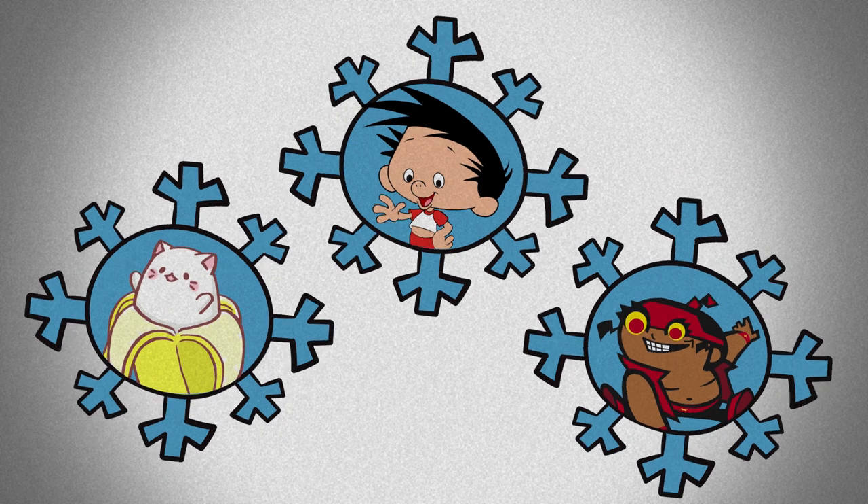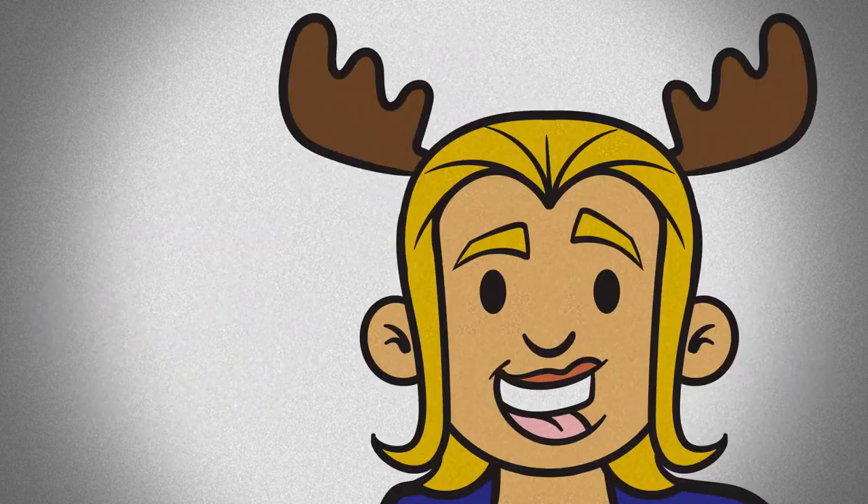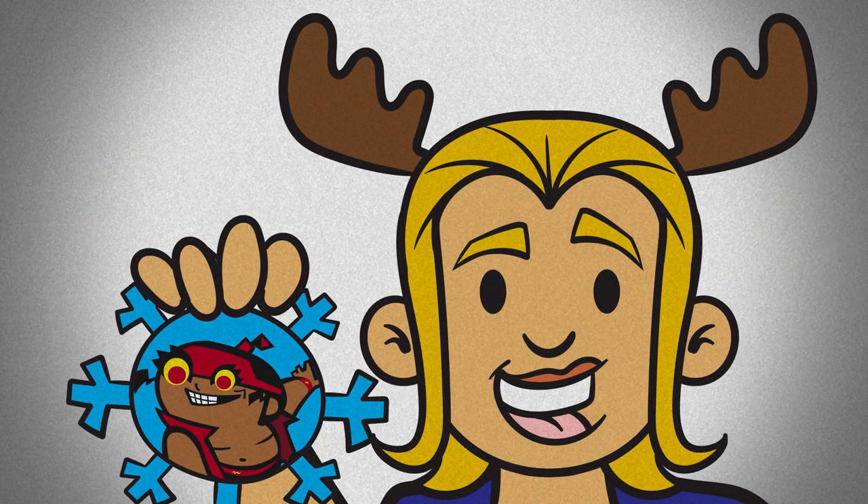Fold, cut and color your design with your favorite Kabilion characters. These snowflakes are so cool, they'll never melt!